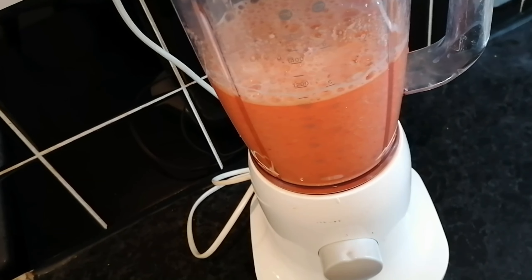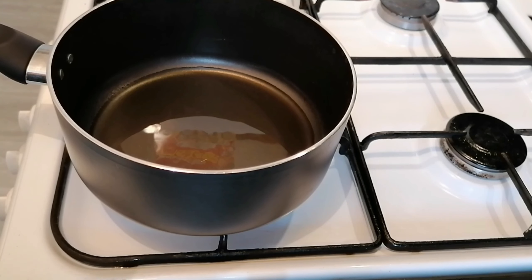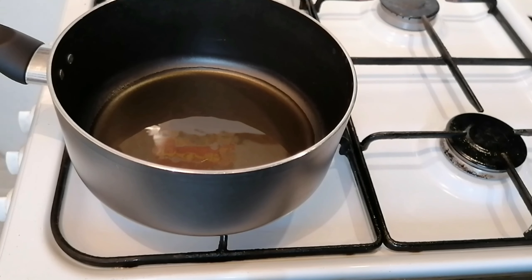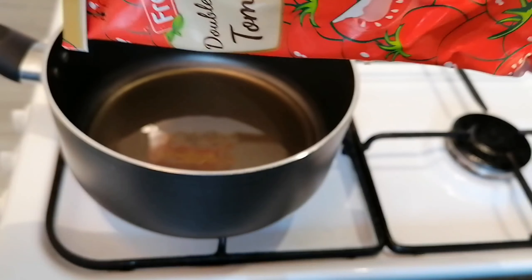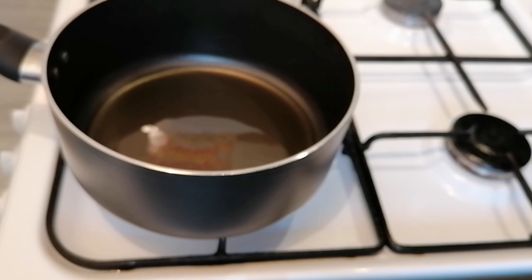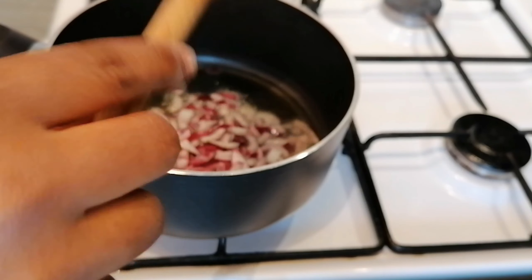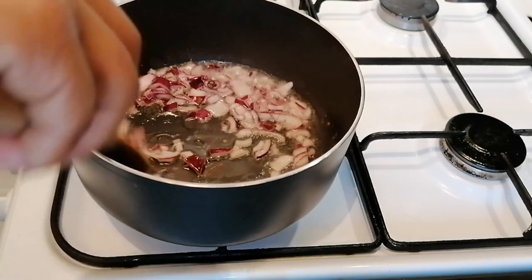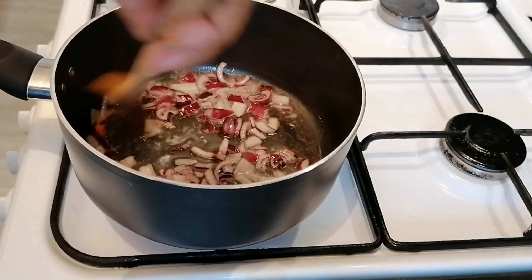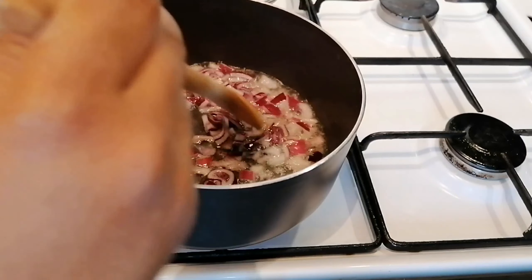I'm going to show you now how I do my Jollof. I've got five tablespoons of oil in my pot. You do need to use tomato puree — buy whatever brand you like. I dice my onions and I'm going to fry them. These are red onions but you can use white ones. Cook your onions until they are transparent.